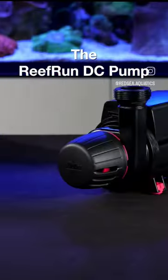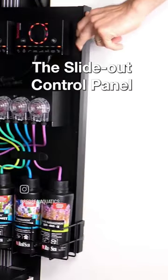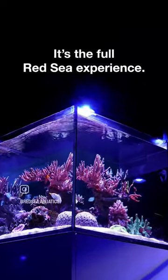Also included are the skimmer, the Reef Run DC pump, the Reef ATO Plus, and the slide-out control panel. The Reefer Max — it's the full Red Sea experience.